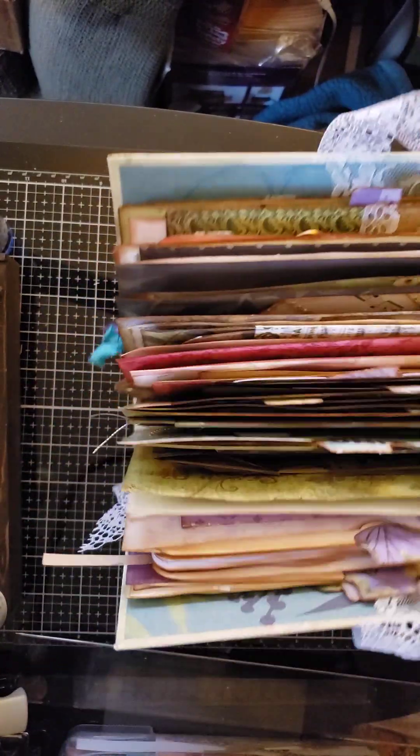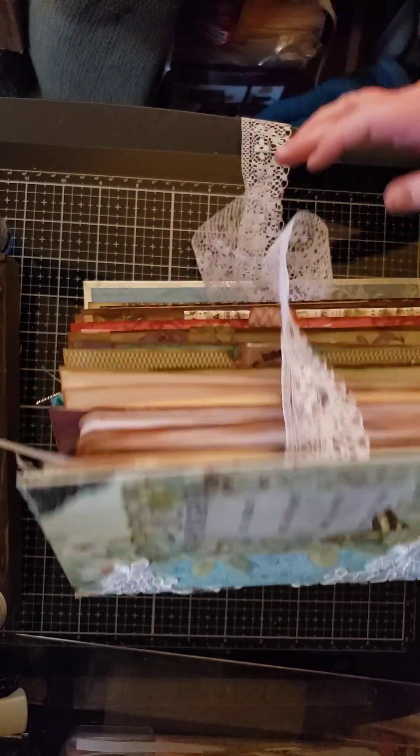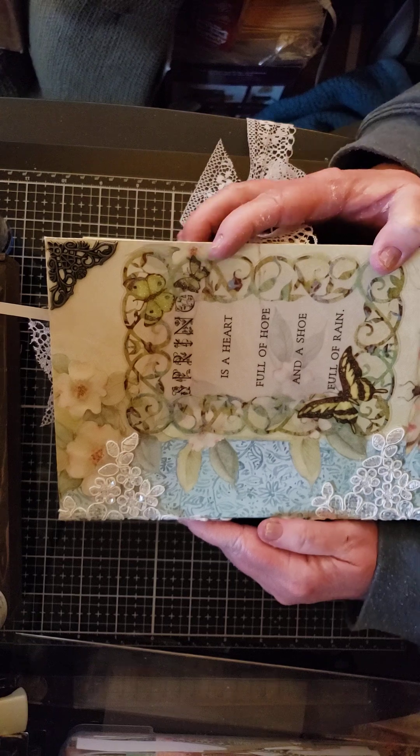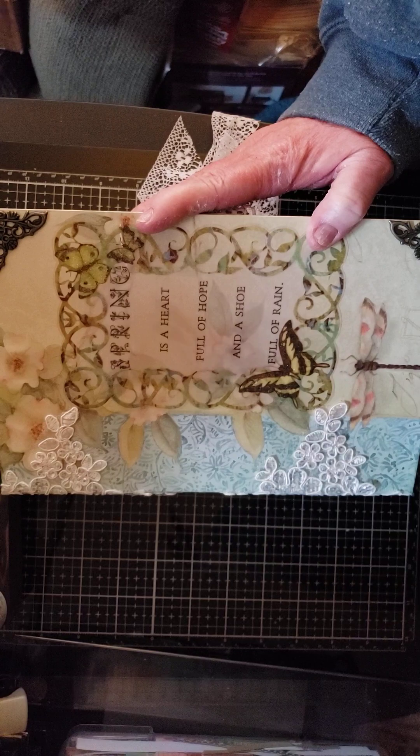There's the back cover — that's the quick flip through. Hope you enjoyed it, I hope the receiver enjoys it, and like I said I'll try to do some tutorials on my YouTube channel. Thanks so much and everyone have a great day!